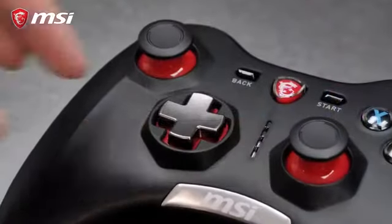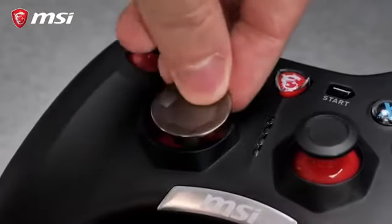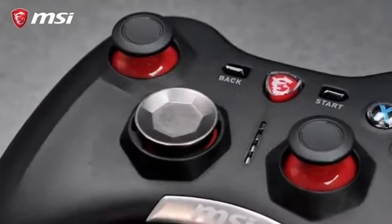The MSI Force game controllers excel in durability with their metal D-pad covers. They come with two different designs with a magnetic attachment system, allowing you to switch for your preferred game type. On top of that, the button switches offer a 2 million click lifespan, ensuring the best performance for multiple years of gaming.